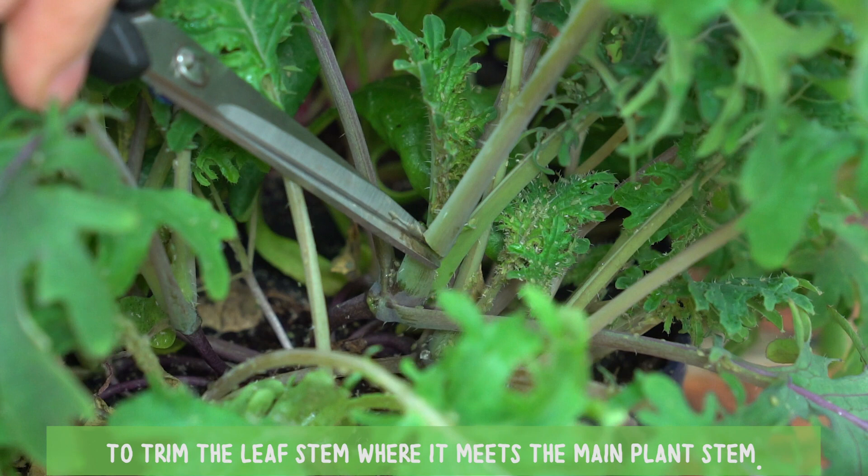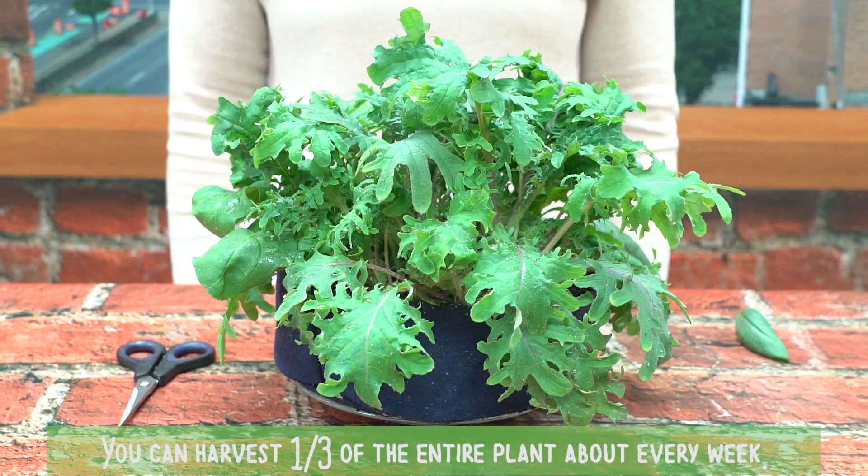Start with the lowest leaves and use sharp scissors to trim the leaf stem where it meets the main plant stem. You can harvest one-third of the entire plant about every week.